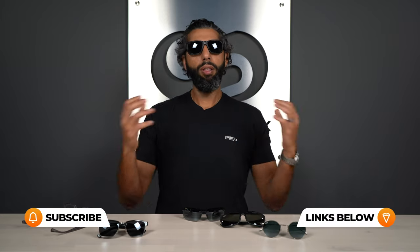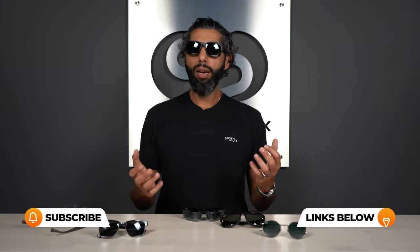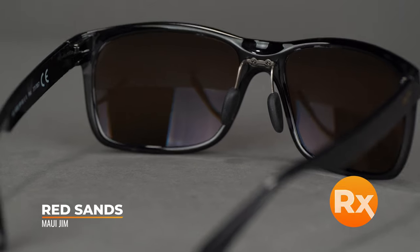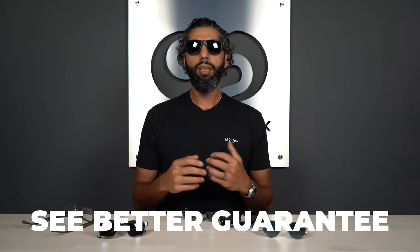Hopefully that was everything you need to know about the Maui Gym Neutral Gray Lens. If you want to compare it to some of the other colors, we have plenty of videos about all the Maui Gym lens colors coming out, so keep an eye out for those. If you want to get a pair from SportRx, remember you can get them in prescription — this pair is actually my personal pair of Red Sands in my prescription with authentic Maui Gym lenses. And if you get a pair from SportRx and end up not loving them, we have this amazing See Better Guarantee.